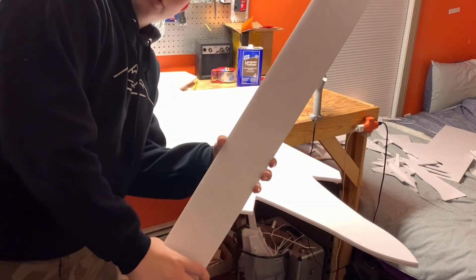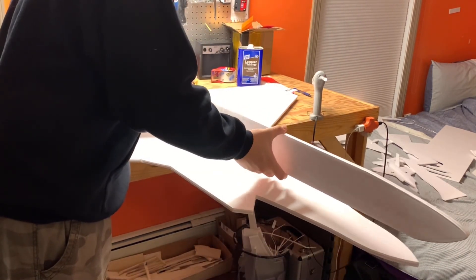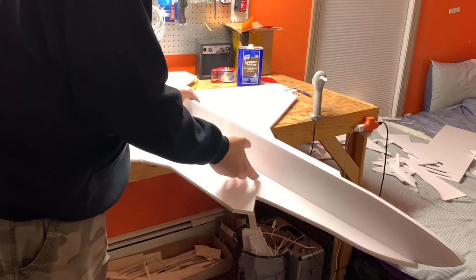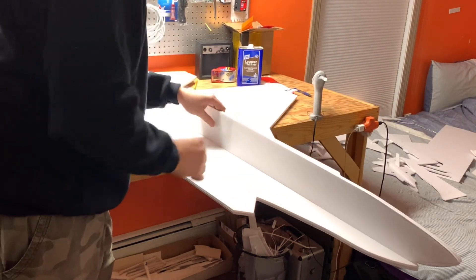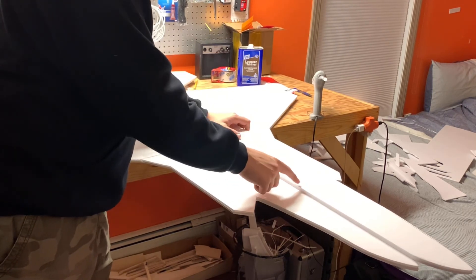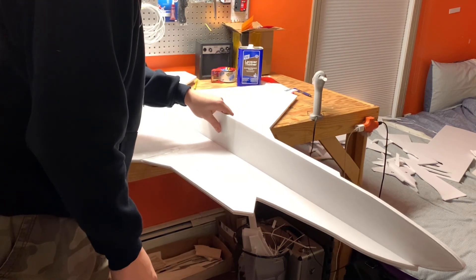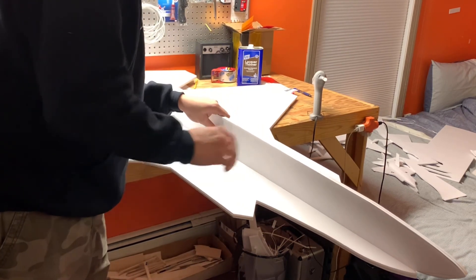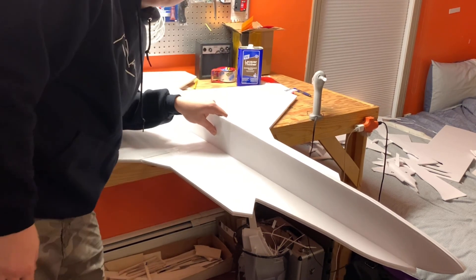Basically I've got this bottom fuselage piece and I need it to go in here, but that's not going to be too strong because there's only about a half inch holding it onto this body. So what I'm going to do is cut a bunch of one-inch 90-degree angle triangles, glue them all on the side — maybe like five on each side. That'll give me a little bit more surface area to stick to so it can stay on the body a lot easier.